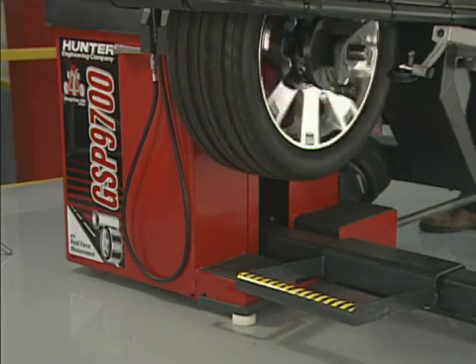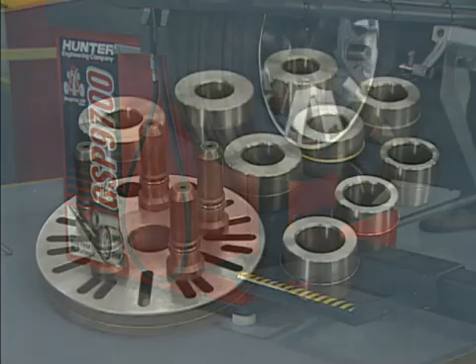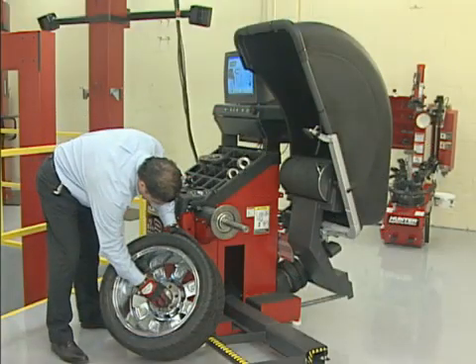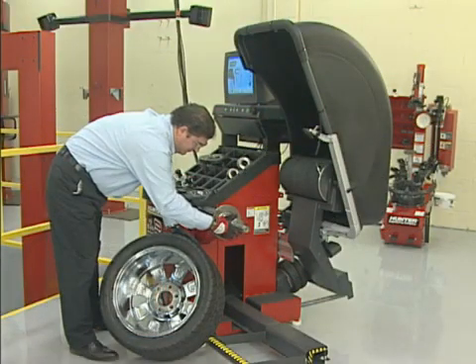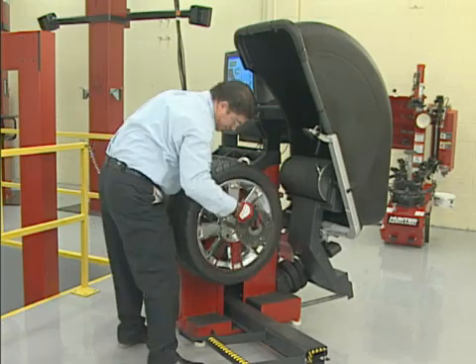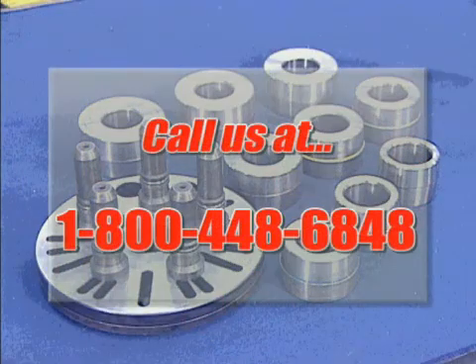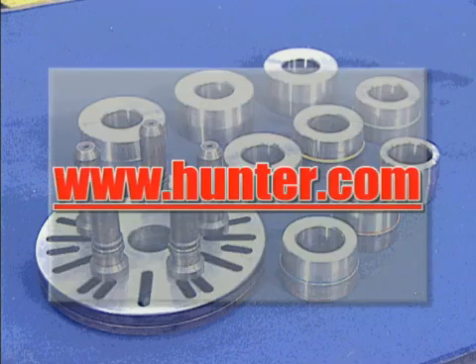Take advantage of this advanced mounting system for any balancer equipped with a 40-millimeter shaft. If you're updating your balancing equipment, be sure to include the flange plate and direct-fit collets with your order. For additional information on these products or other Hunter equipment, contact your local Hunter representative. You can also call us at 1-800-448-6848 or visit our website at www.hunter.com.